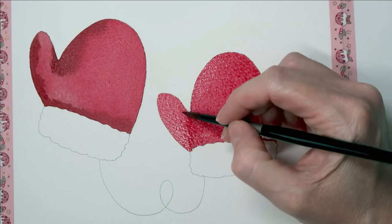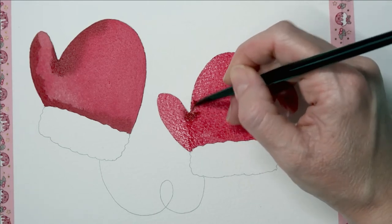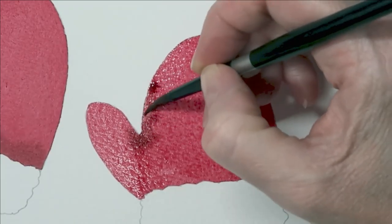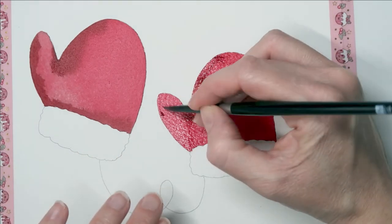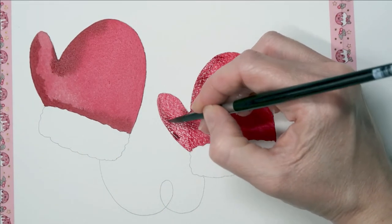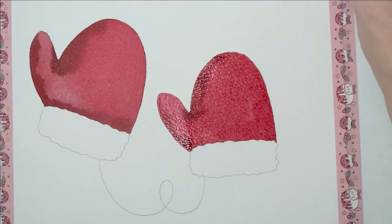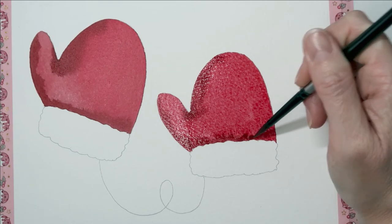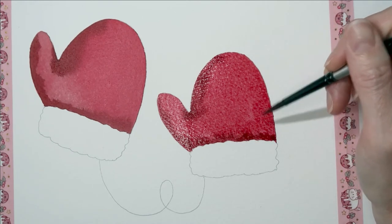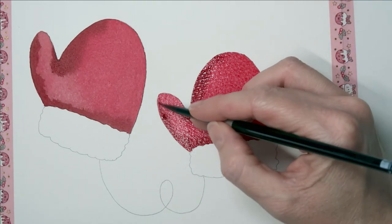While that's wet I'm going to take my darker colour and start dropping that in. You want to make sure you don't have too much water on your brush, because if you add too much water then that will start creating cauliflowers or blooms — you'll get back runs. That happens when the paint dries at uneven levels: if you put wet paint into already drying paint, or the paint is wetter than the first layer. So I'm just dabbing my brush on a cloth to take off some of the moisture so I don't add too much moisture to the paper.